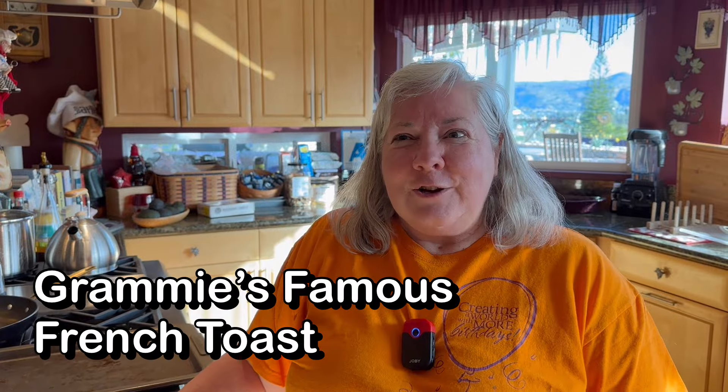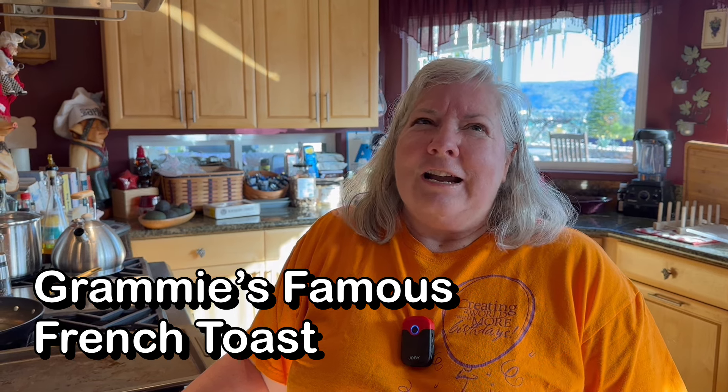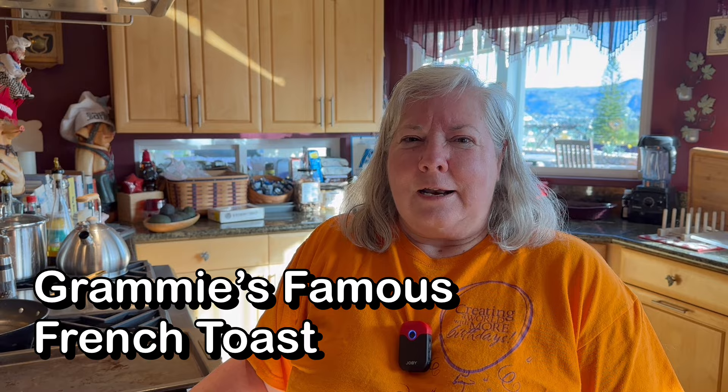My granddaughter lives in Salem, Oregon. She sent me a picture a couple weeks ago saying that she was at a restaurant that said it's world famous French toast. And when it came, she's like, oh my gosh Grammy, it tastes just like your French toast. So now my French toast must be world famous.